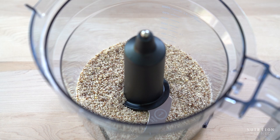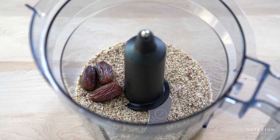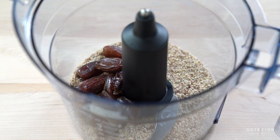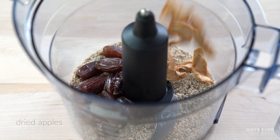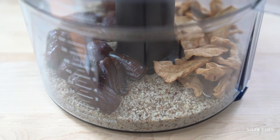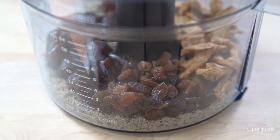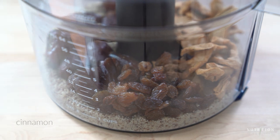The last few ingredients are dates. I'm using medjool dates, which are a fresh fruit. If you are using dried dates, soak them first so they become juicy and soften up. Then add dried apples, raisins, and cinnamon. Process all the ingredients until the mixture begins to stick together. If you don't process the ingredients enough, the mixture will not form bars. If you process them too much, the mixture will become oily as the nuts begin to turn into nut butter.